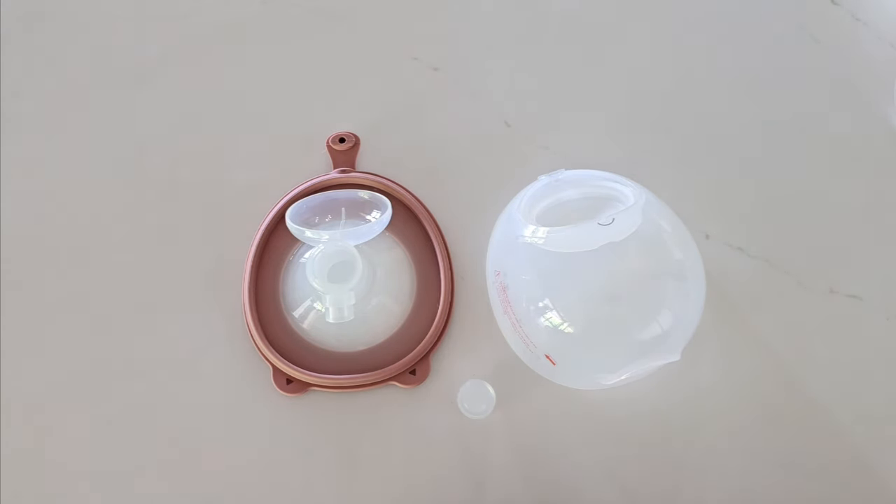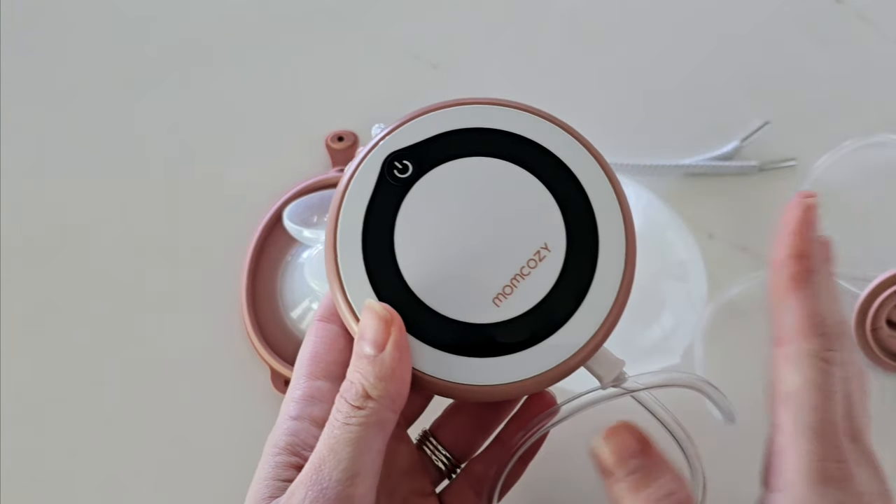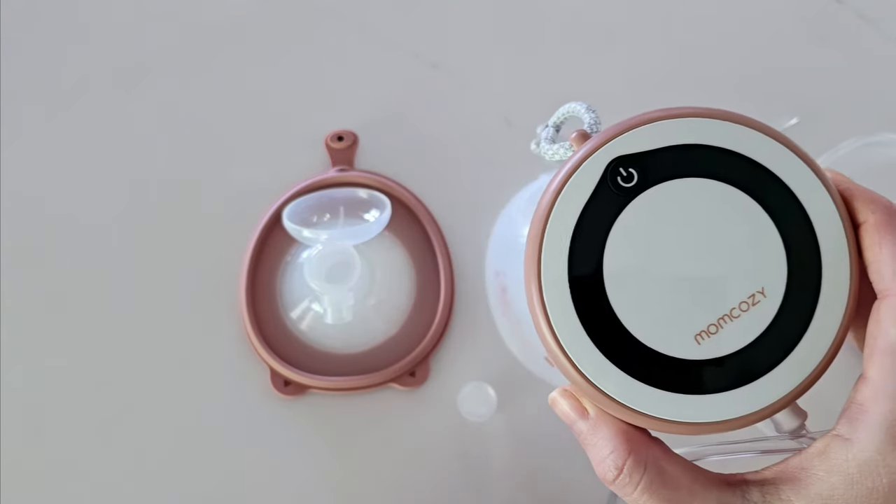Hopefully this video helps. If you have any questions on how to use your pump, please ask and I will do my very best to answer them. Thanks.